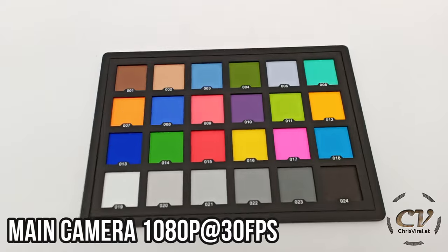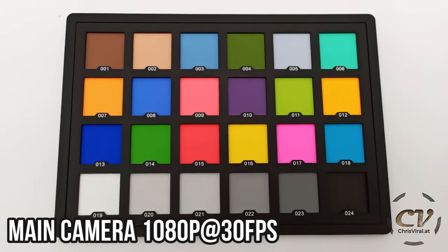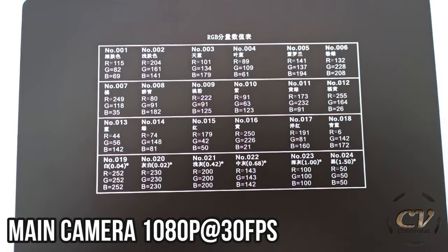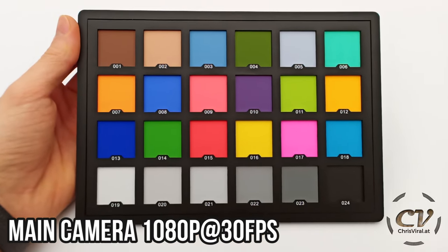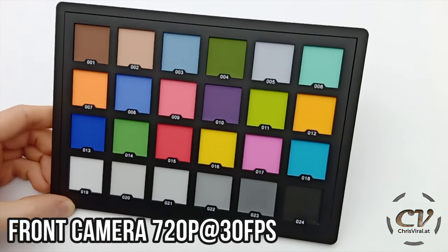Nice. Here we have another video test — color accuracy. Neutral gray right here. This is my color checker, and if you're interested, these are the values right here. Focus seems to be working great. Unedited video with the main camera right here. And here we go with the front-facing camera — same color checker, of course.